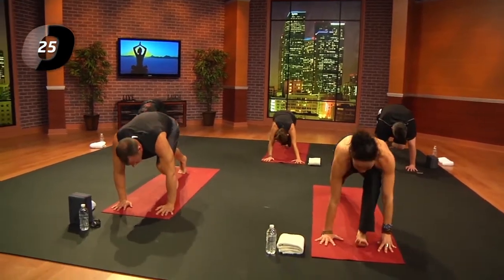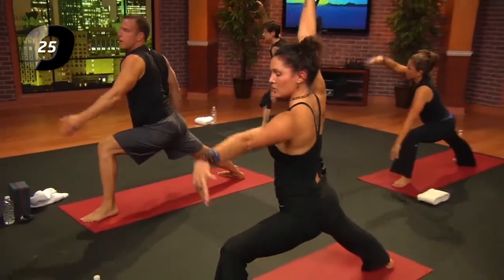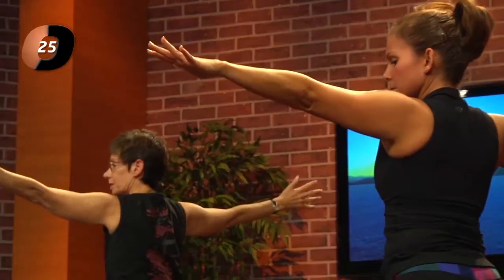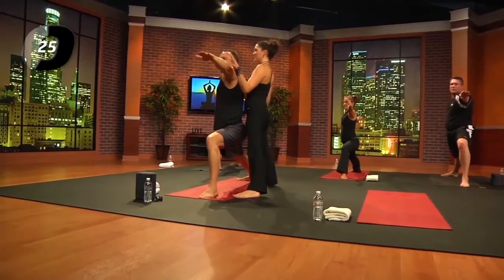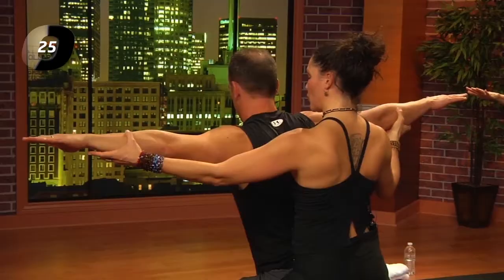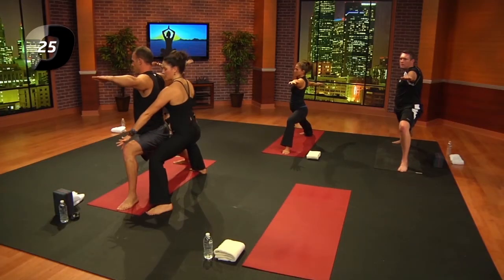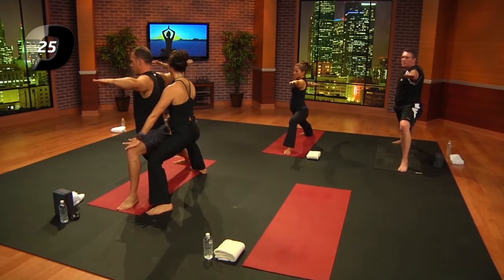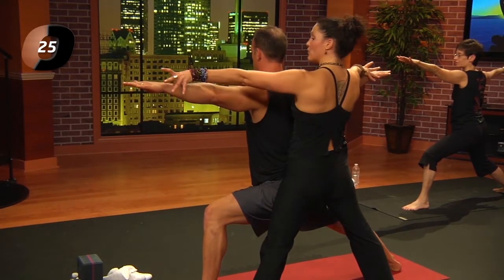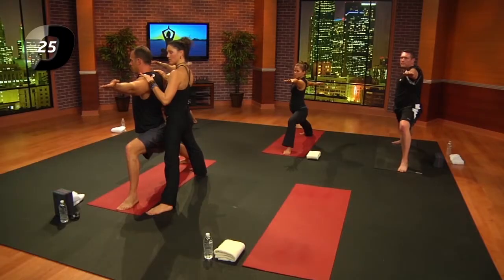Swivel the right heel down, inhale, windmill — right arm comes up. Do you feel this as a rest for a second? Relax the shoulders. There's a tendency to lean or root forward, so think about lengthening. Root down through the legs, knees over the toes. Press back through the outside edge of the right heel. If you feel tight in the shoulders, lift the palms — that offers a little softness.